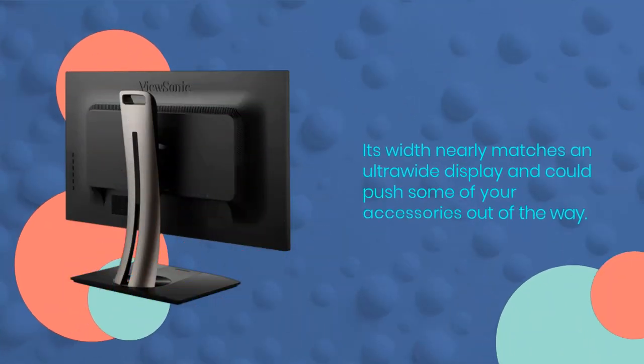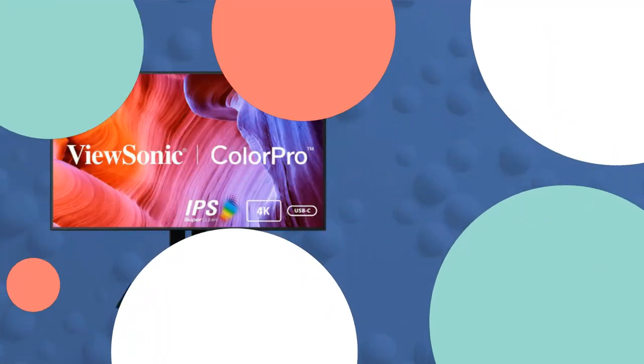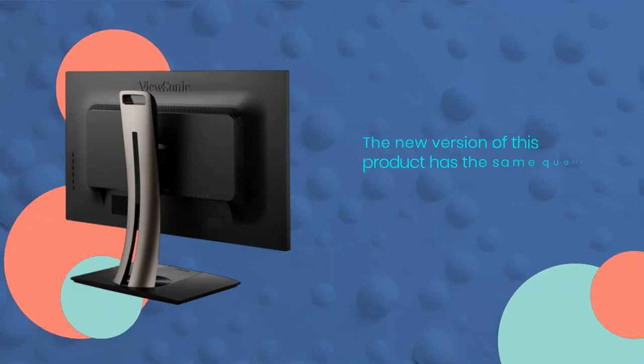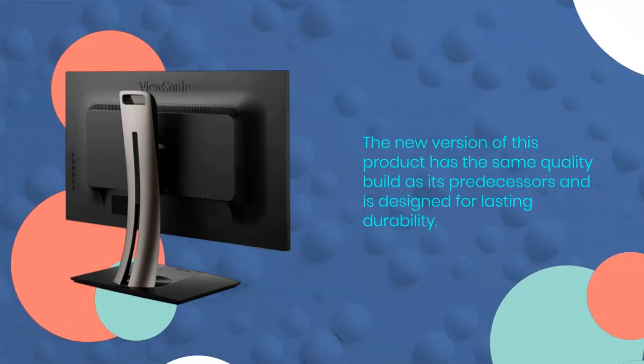Its width nearly matches an ultra-wide display and could push some of your accessories out of the way. Additionally, weighing 23.5 pounds makes relocation tricky, so caution is advised. The new version of this product has the same quality build as its predecessors and is designed for lasting durability.